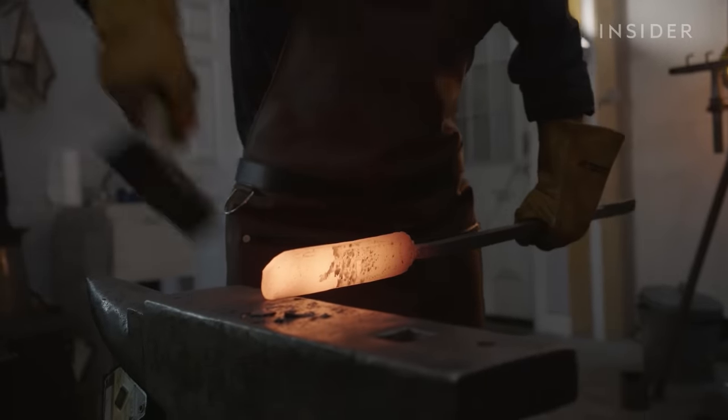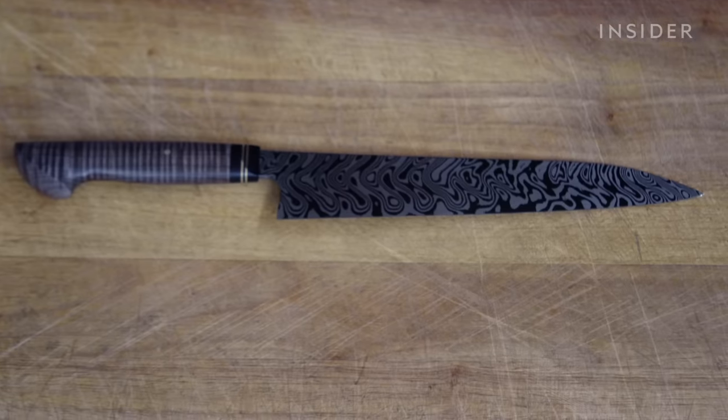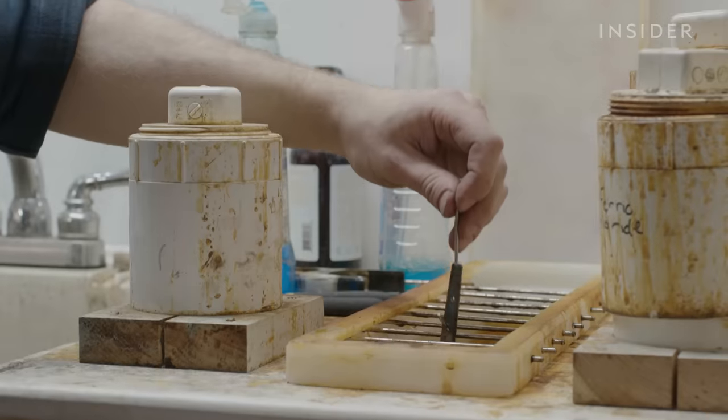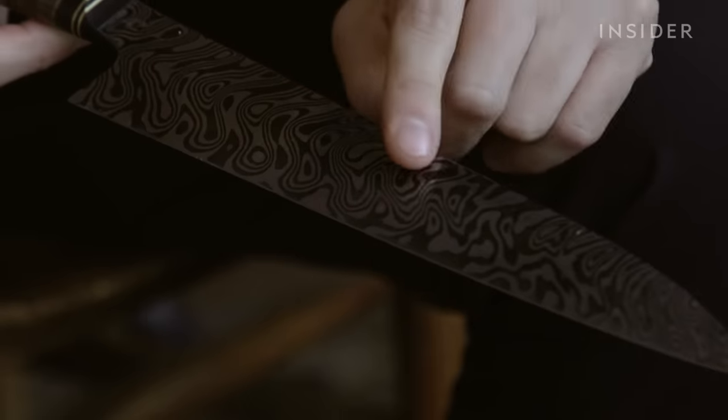What people tend to notice right away when looking at Damascus is that visual pattern. It ranges from very bold and big layers to very fine and shimmery layers. You're going to see the way the light plays off of it — it will shimmer and look almost holographic at times. The bladesmithing community refers to this effect as chatoyance, or the shine of a cat's eye.